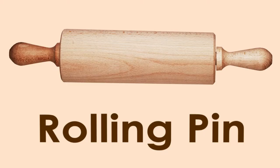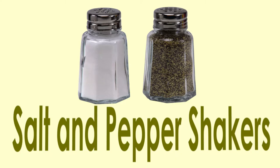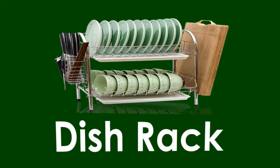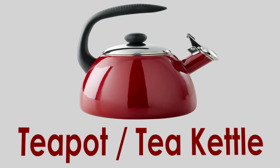Rolling pin. Salt and pepper shakers. Tray. Dish rack. Teapot or tea kettle.